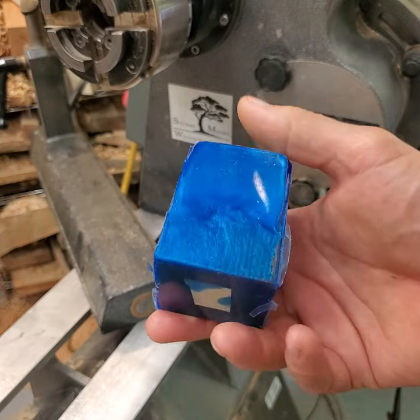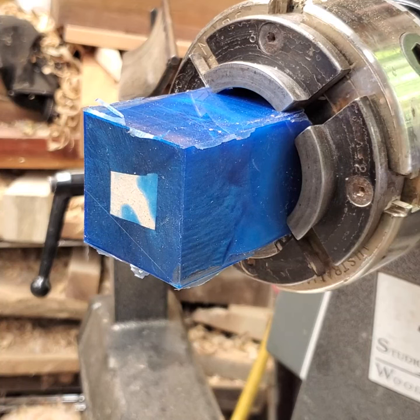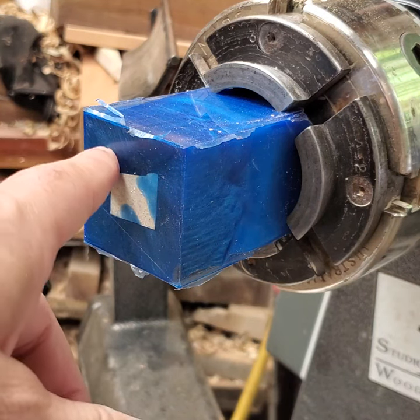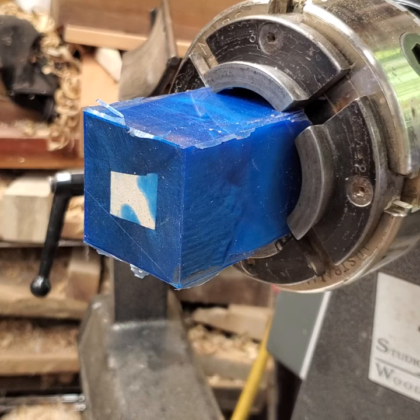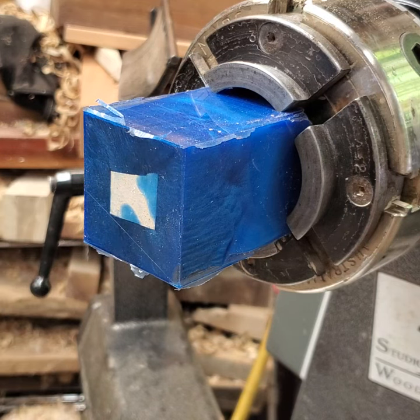I'm putting the blank in a chuck. I need to drill a half inch hole in the bottom for a brass insert for the stopper. But first I'm going to taper it down a little and make it slightly concave, so when I screw the stopper into the insert the edges of the stopper will fit flush on the outside.